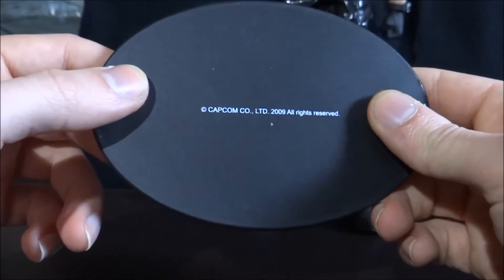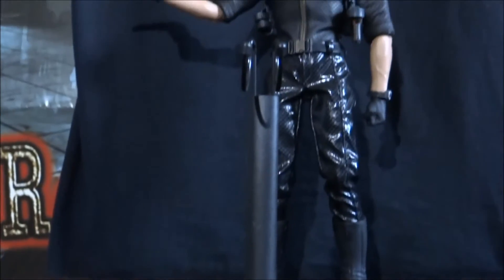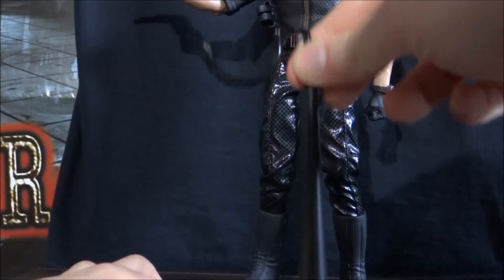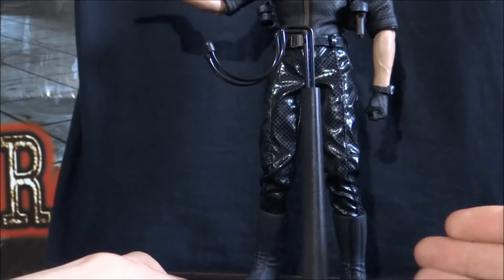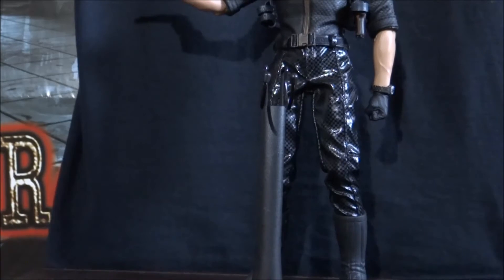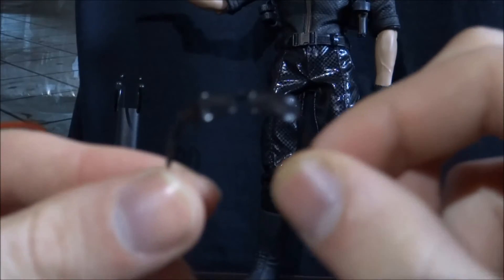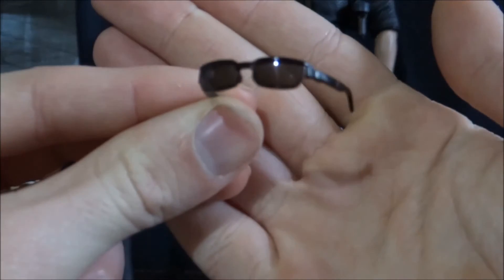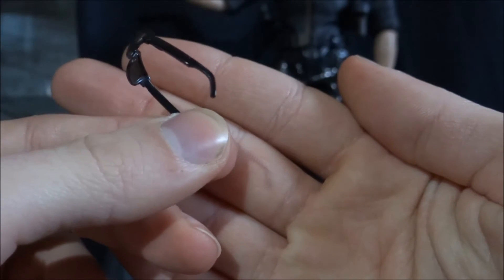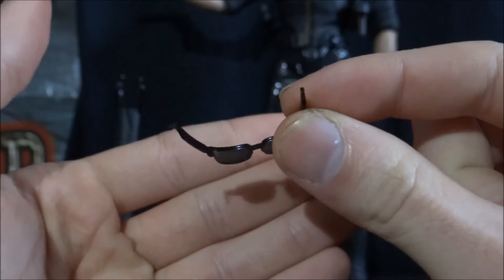On the bottom we've got the Capcom logo, 2009, all rights reserved. This hook part on the stand can be extended to go up and down — you just squeeze it and it goes up and down like that, depending on how you've displayed your figure. You might have Wesker in a different pose, like kneeling down, so you might need to lower it. And I'll show you quickly the glasses, because I haven't done that yet. Let me see if I can get it to focus as best as I can. So you can see Wesker's signature glasses — looks really cool. For something so small, it's still very, very cool.